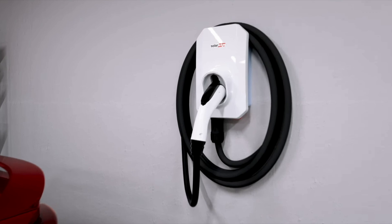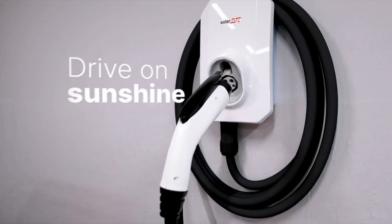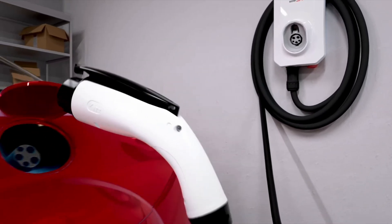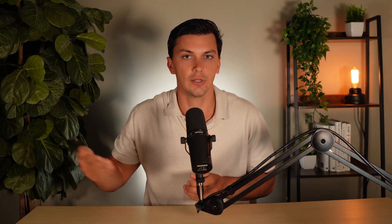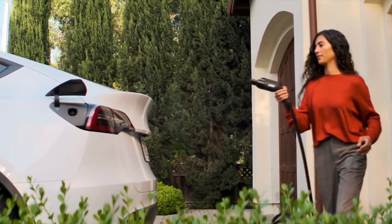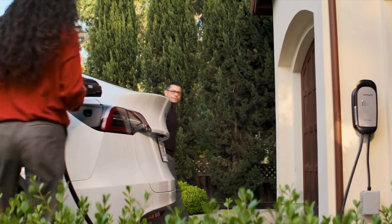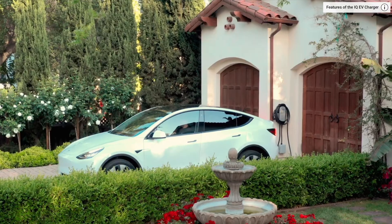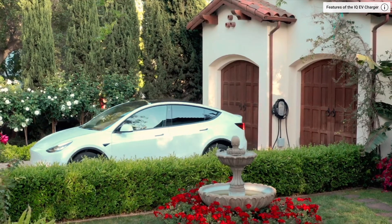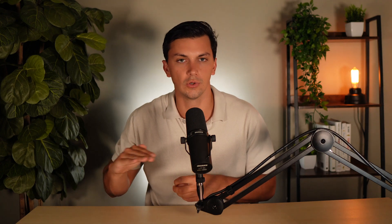The biggest benefit of having an EV charger that pairs directly with your solar system is having a place for your excess power to go in the afternoon instead of going back to the grid. As many of you know, it is becoming increasingly popular for utility companies to compensate homeowners less and less for excess power shipped back to the grid. With a solar-paired EV charger, you can have the car hooked up in the afternoon and have all of the excess solar power go towards charging the car. This not only saves you money in charging costs but also avoids giving away your excess kilowatt hours to the utility for only a partial credit.